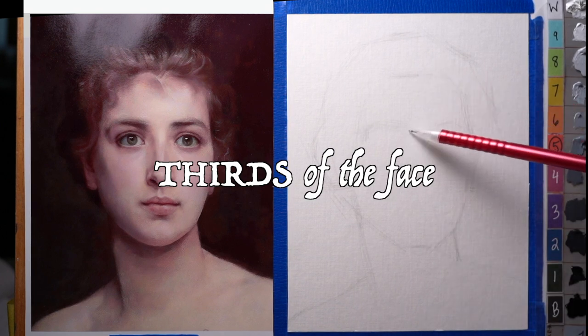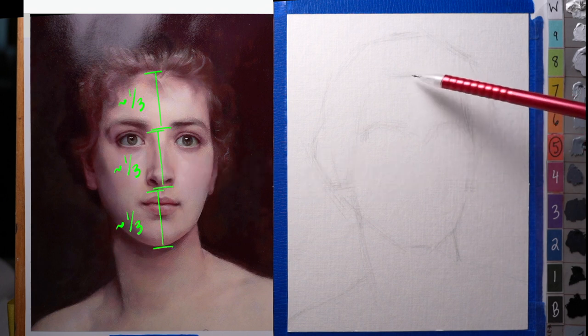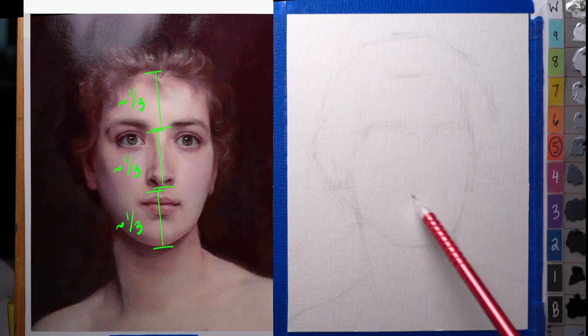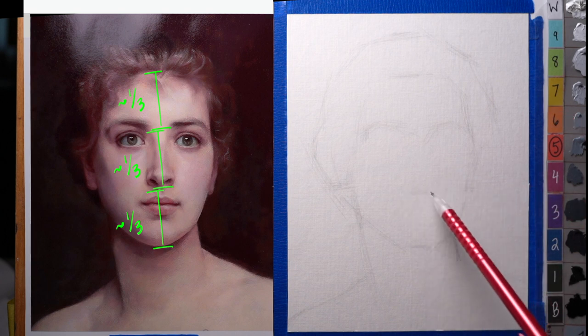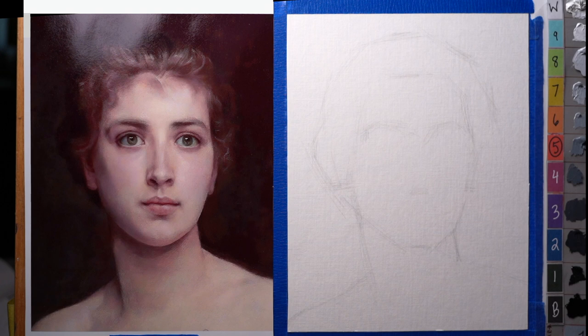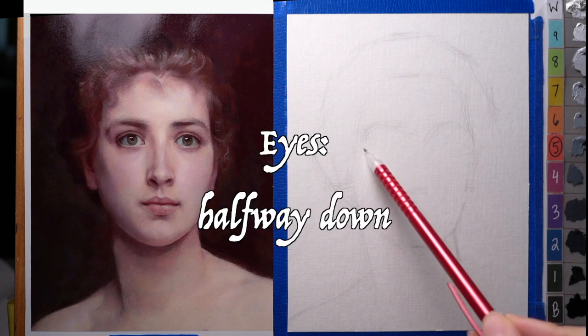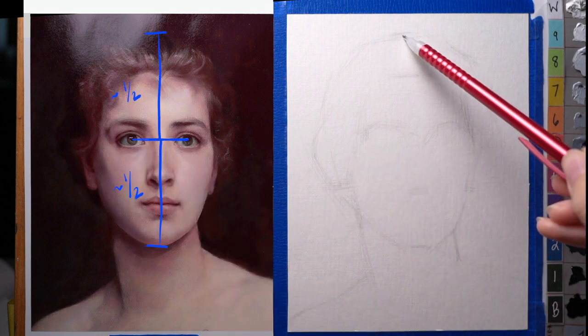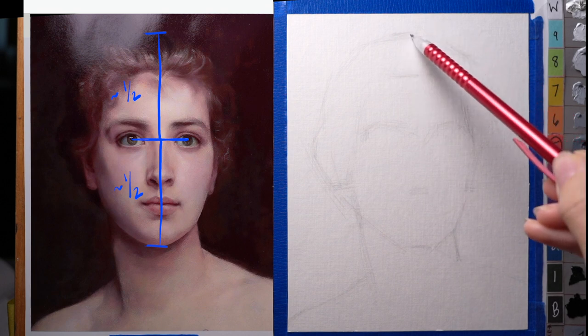People talk about the thirds of the face: the hairline to the eyebrows is a third, the eyebrows to the bottom of the nose is a third, and then the bottom of the nose to the bottom of the chin is a third. That's approximate — it's going to be different depending on the perspective of the head and the particular characteristics of the person. The eyes tend to be the halfway point from the top of the head to the bottom of the chin.